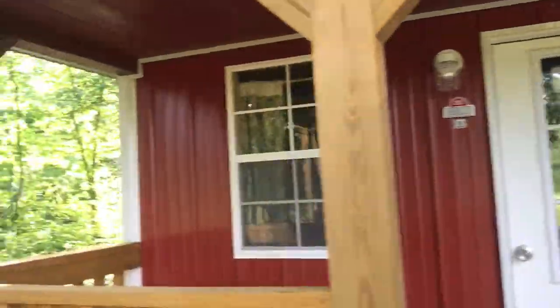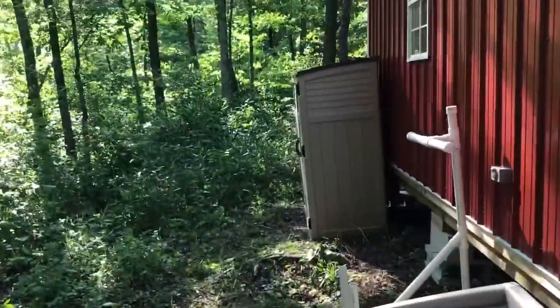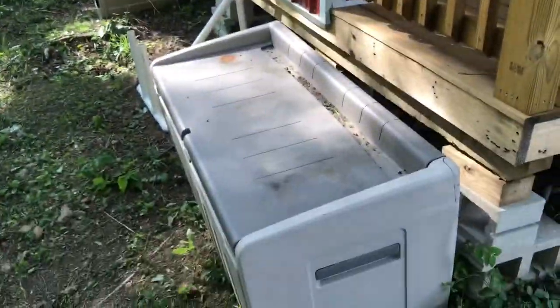Got the front porch light in, and got some storage for the generators and the kids' toys.